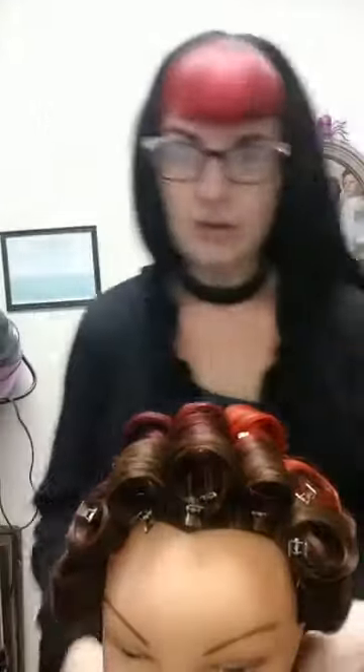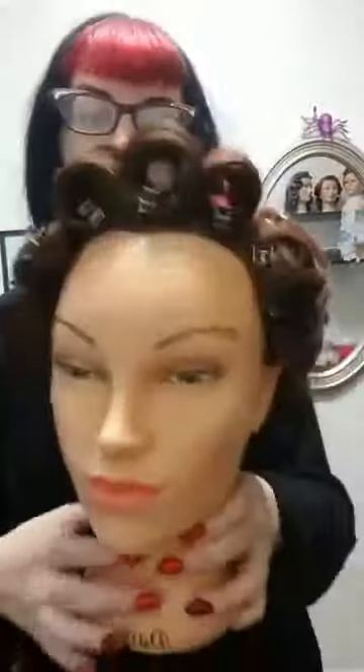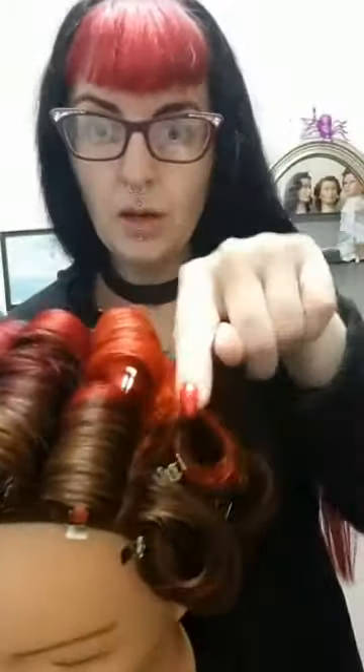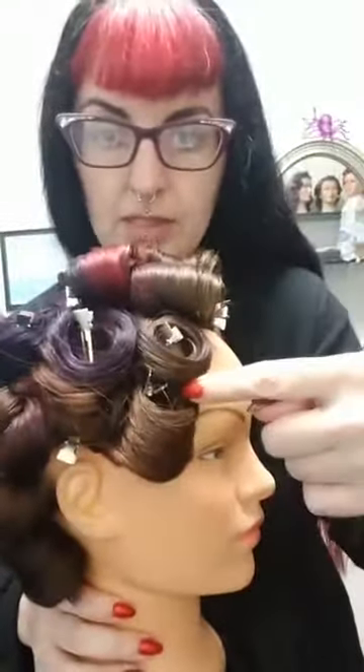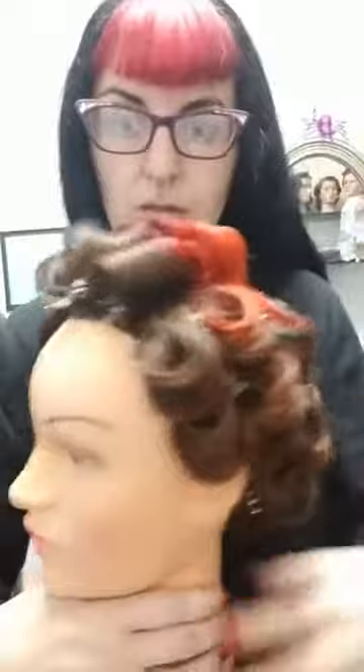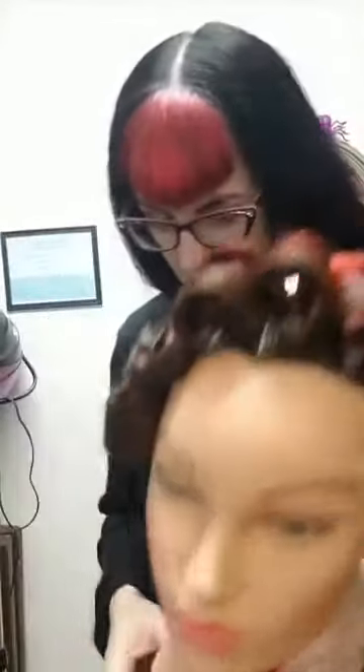The stand-up curls curl away from the part. We have three rows of stand-up curls all rolled away from the part, and then we have the forward-facing curls in a random assortment down the back, coming up each side. That's what we have so far — we achieved this last week with a half-inch barrel curling iron.